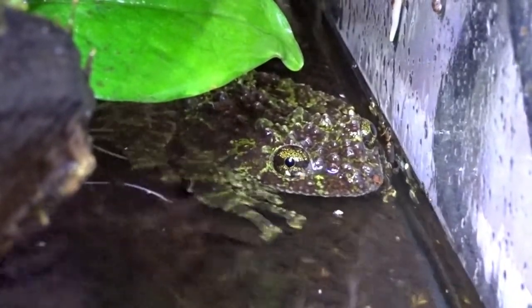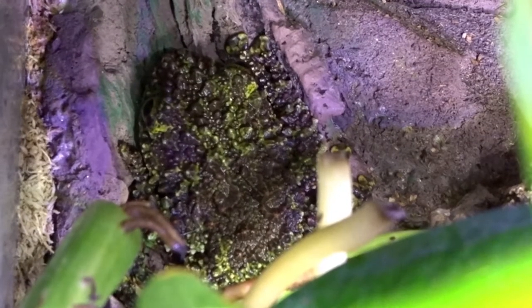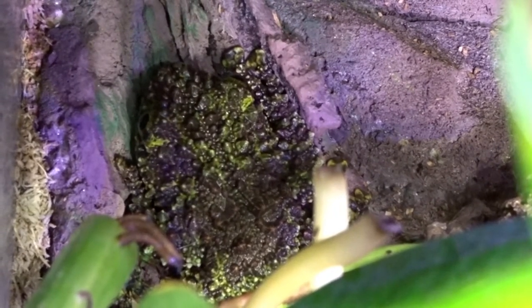The species requires a high humidity level between 70 and 100 percent at all times, and it needs a temperature range between 50 and 78 degrees Fahrenheit. These frogs love colder temperatures, and anything that exceeds 80 degrees Fahrenheit is extremely dangerous and can be fatal for them.